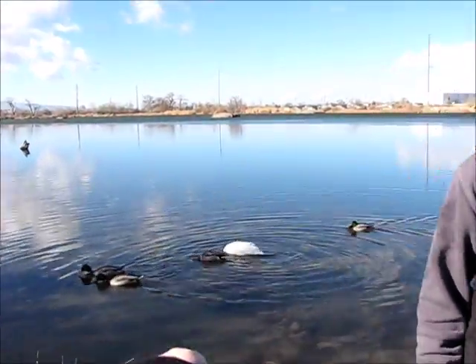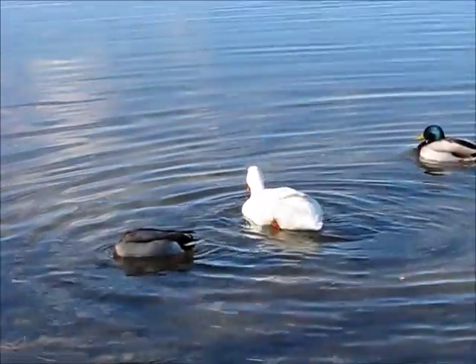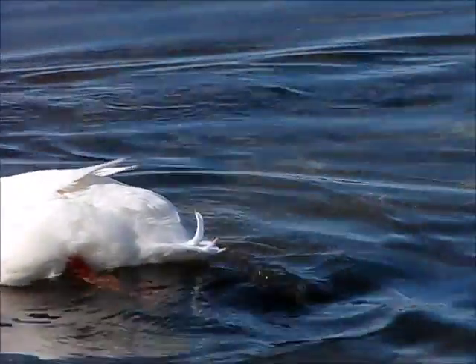There's catfish, carp, rainbow trout, and ducks. Duckies, duckies — I don't want to catch them though.